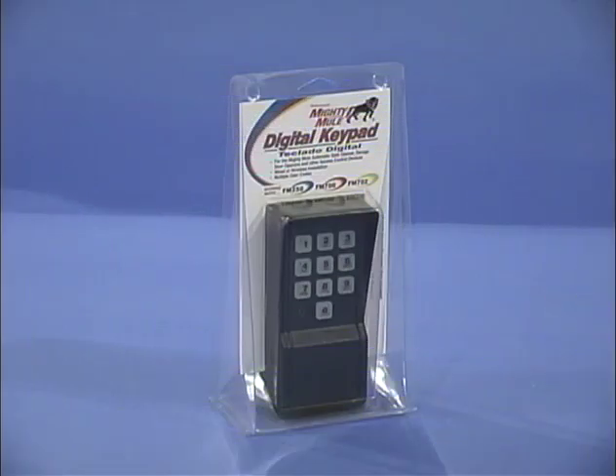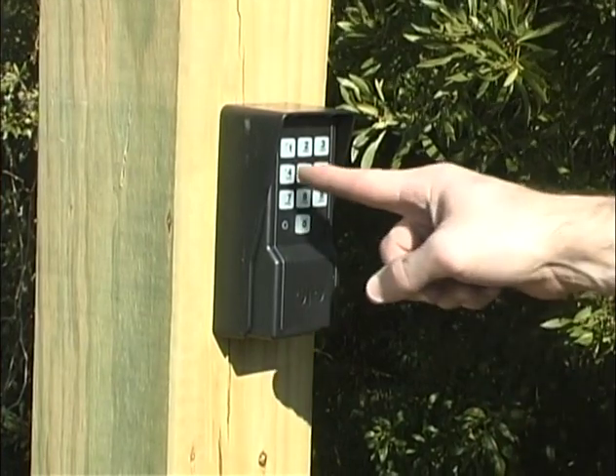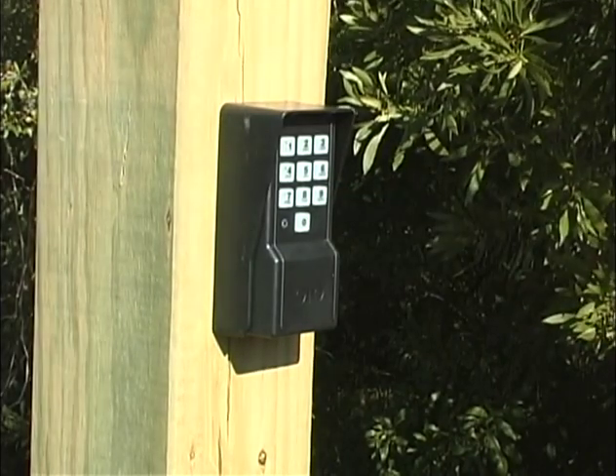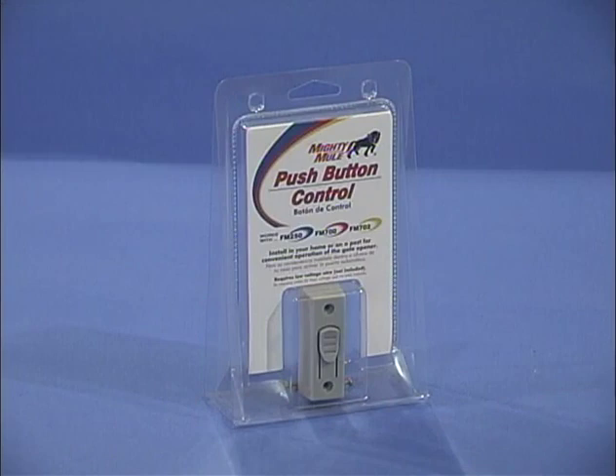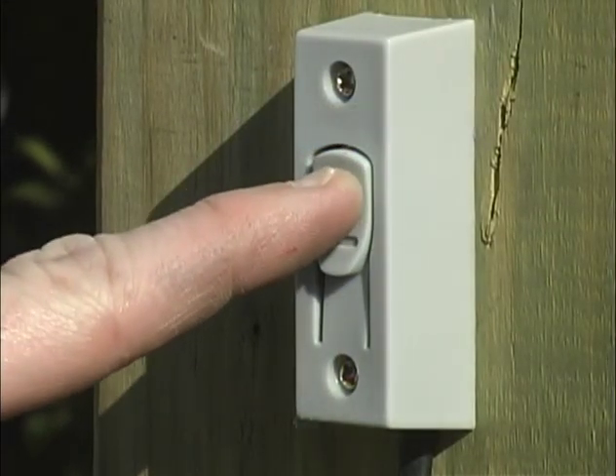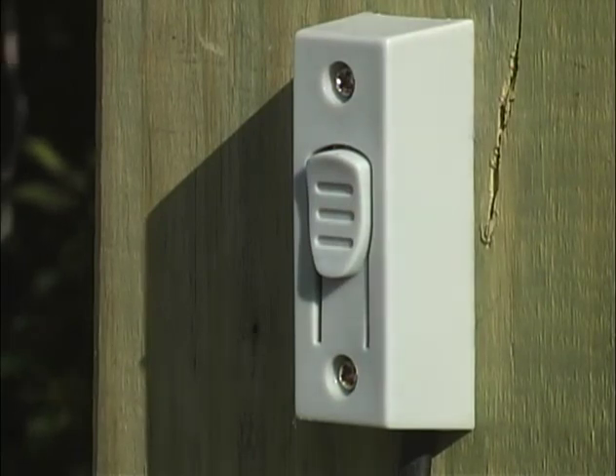To limit access to your property without the need for multiple transmitters, use the Mighty Mule digital keypad. It is designed to allow selected individuals access with their own entry code while providing security from unauthorized entry. The digital keypad is easy to program so you can change the security codes as often as you like. Where limiting access is not a concern, use the push button for entry and exit control. The push button allows you to open your gate from the house or allows anyone to open your gate from the convenience of their vehicle. It wires directly into the control board using up to 1,000 feet of low-voltage, 16-gauge, multi-stranded direct burial wire.